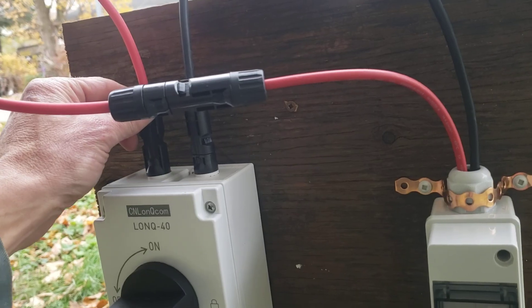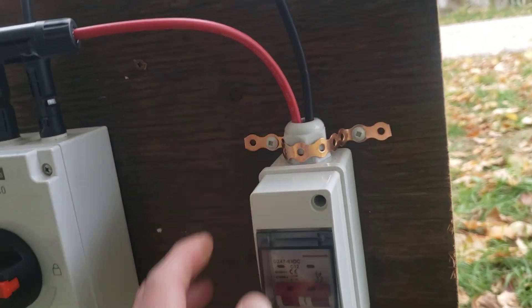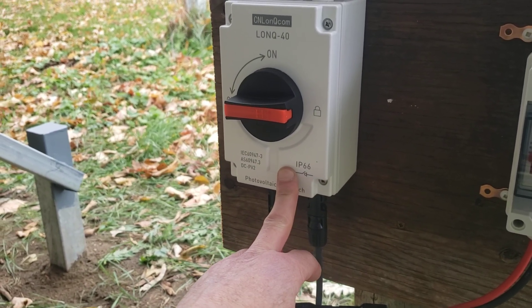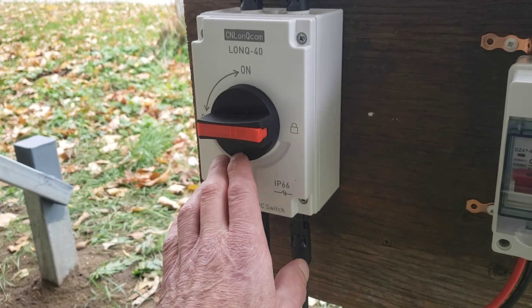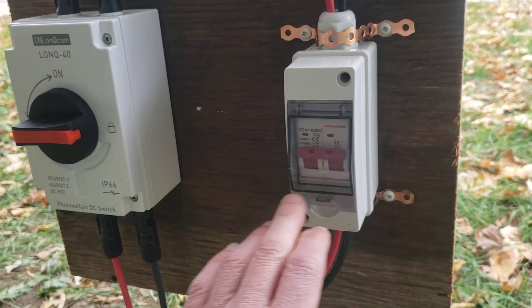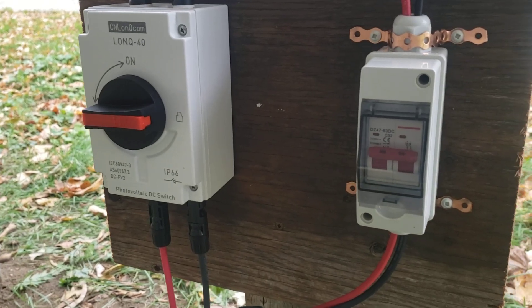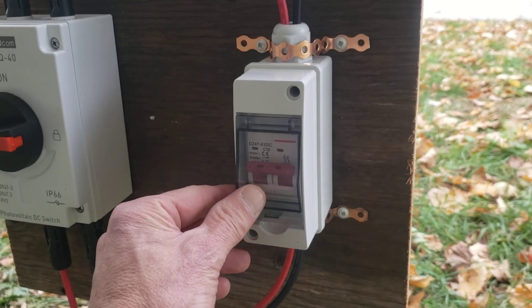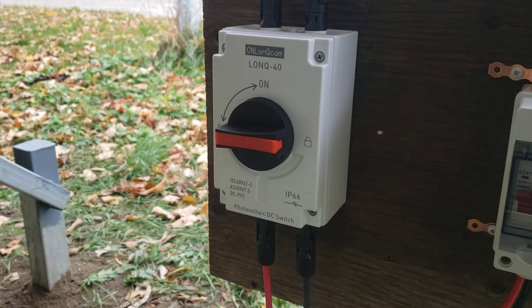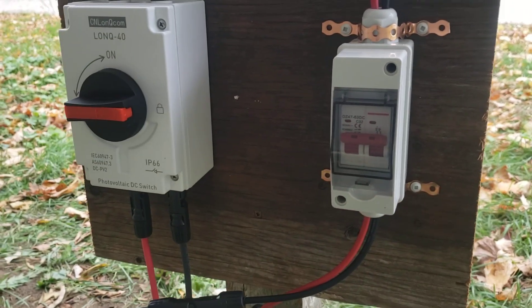One positive, one negative — these are the DC disconnects I bought when I bought the EG4 heat pumps. I also found these on Amazon — about 50 to 55 bucks. This breaker was about 38 bucks, it's a 32-amp breaker. They do essentially the same thing: this is a full disconnect, this one's a breaker.